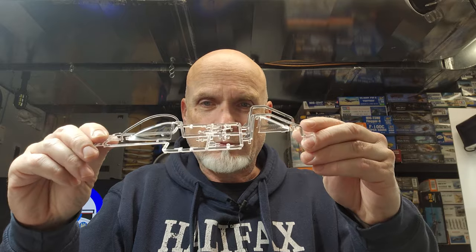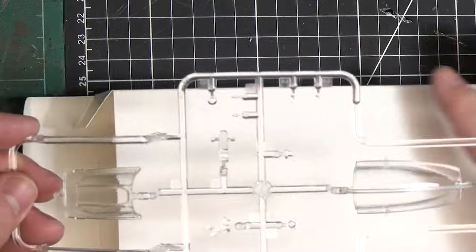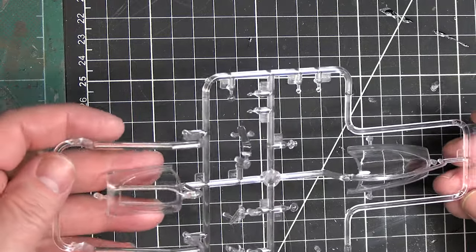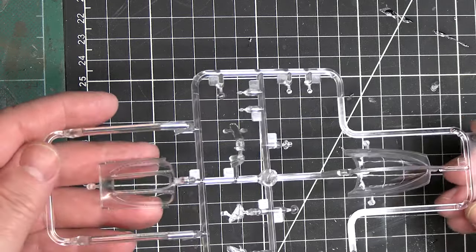There's this white box inside with no labels on it — I'm going to guess it's the clear parts. Yes, I'm correct — clear parts. I'll carefully open this up because I don't want to scratch it. There we have the clear parts — let's put something underneath. The clear is very, very clear, and even shining a light reflection on it there's very little distortion at all for plastic.